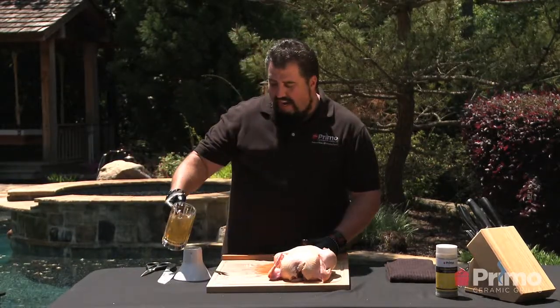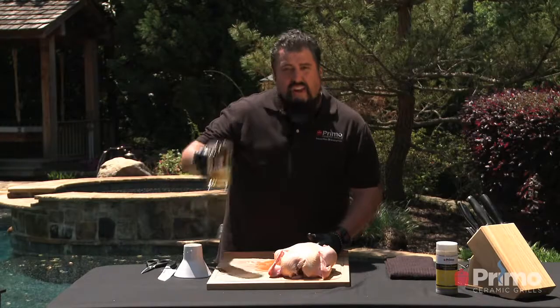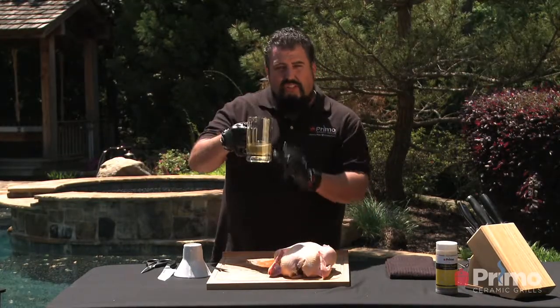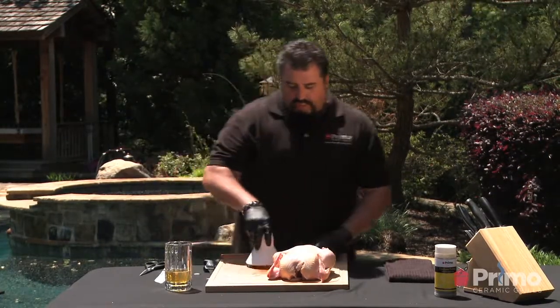Now the fun part — putting in your beer. I like a nice beer. Cheap beer? Let's not do that. You always want the good stuff — the stuff you're actually drinking. Just get that nice and filled up there. We're going to put that chicken sitter right on there.